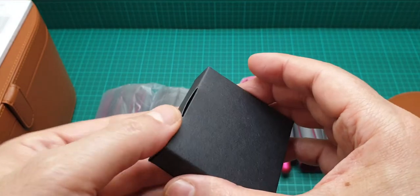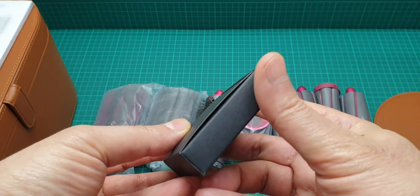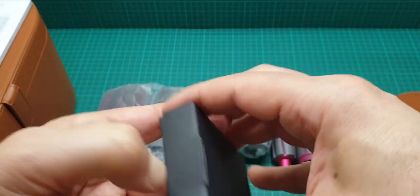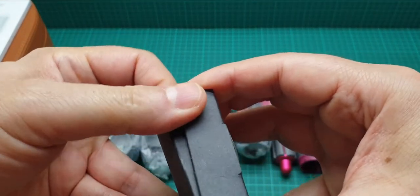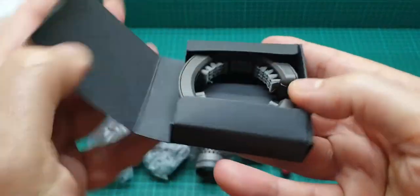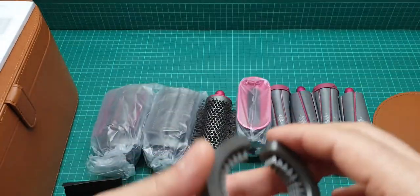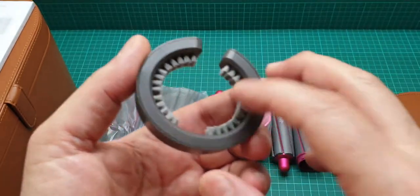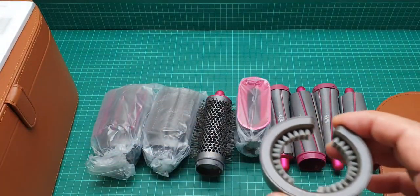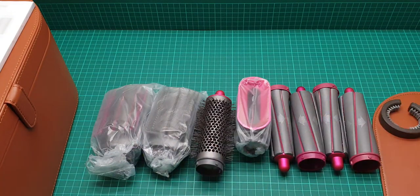This one is the filter cleaner — I think it opens like so. And this is some sort of brush that goes to the end of the unit. I'll show you now; I put everything aside and open up the unit itself.